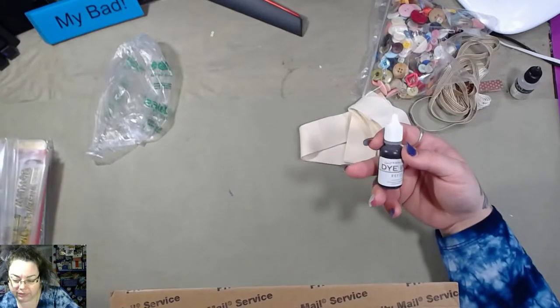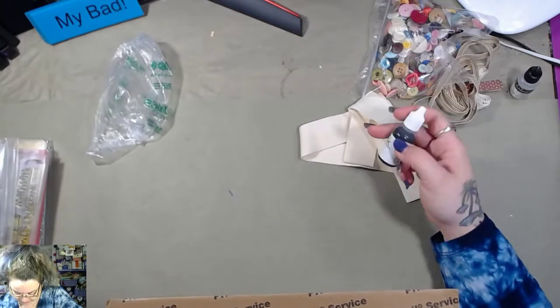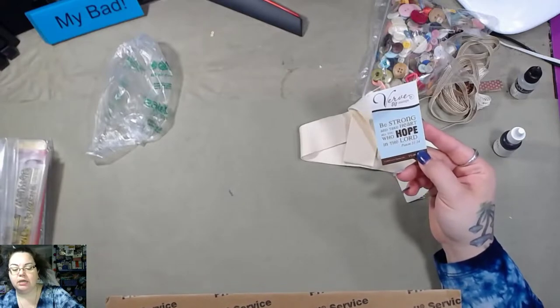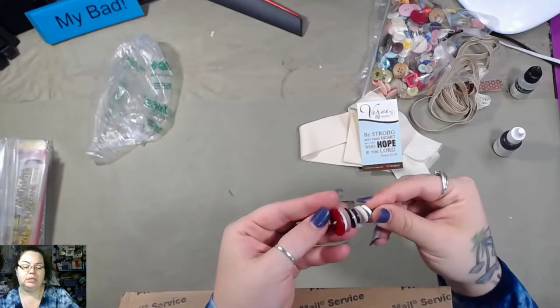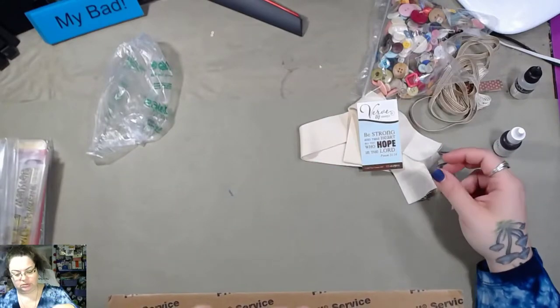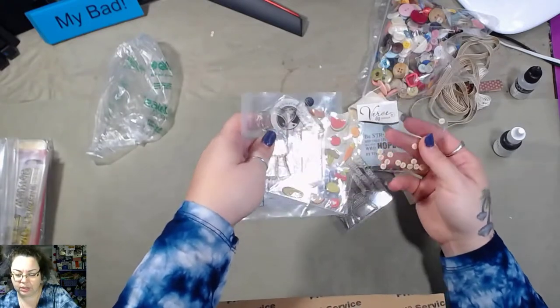Another ink refill — this one is Berry Sorbet. 'Be strong and take heart, all you who hope in the Lord.' Some more buttons.